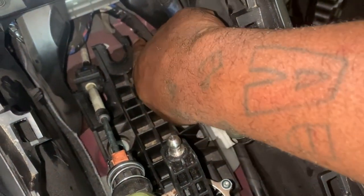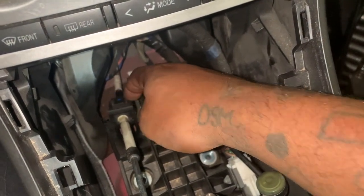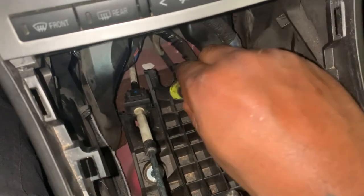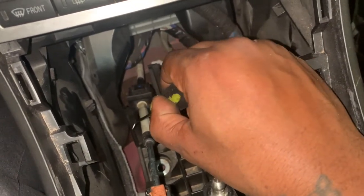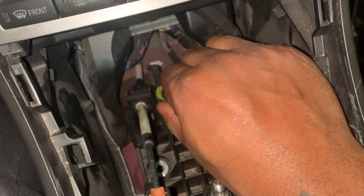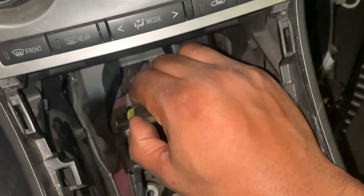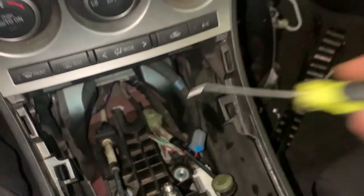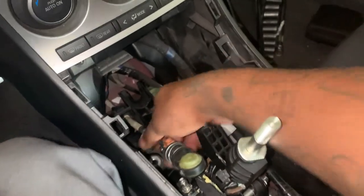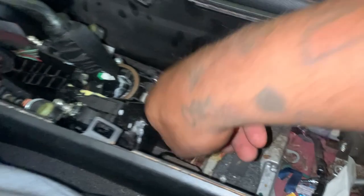There are tabs where the short shifter clips click in - there's one right here and one right here, with two tabs on top. What I did was I got a pick, and with one hand pulling up on this, you push your clip in and pull up. One side comes up, then you do the other side the same way. There are two clips on this side too, so do the same thing and it should come out.